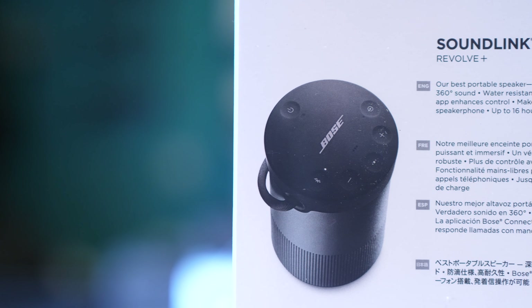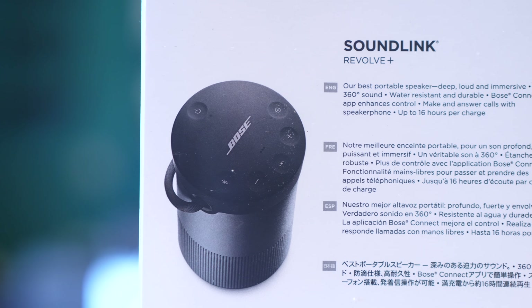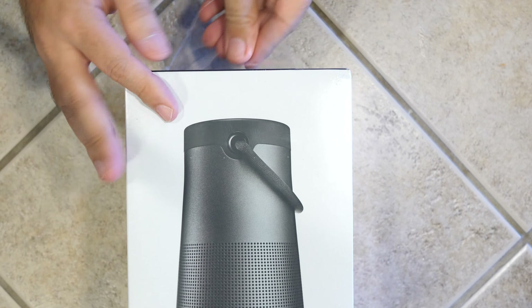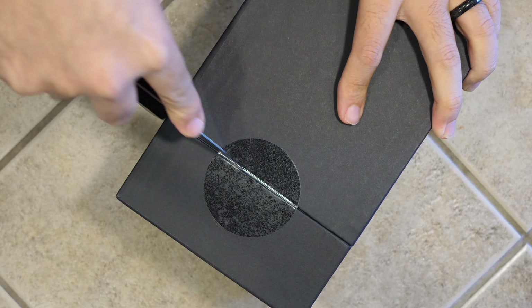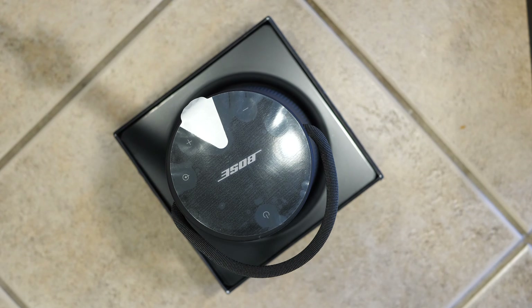The Bose SoundLink Revolve Plus is a two pound, $299 portable Bluetooth speaker. It sports a 16-hour battery life from the lithium-ion battery on the inside, which is rechargeable with micro USB. As we open up the box, on the inside we're going to find the SoundLink Revolve Plus speaker itself, along with a micro USB cable and the USB AC adapter.